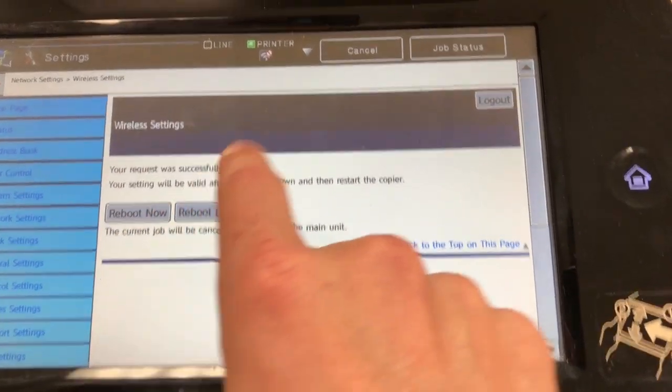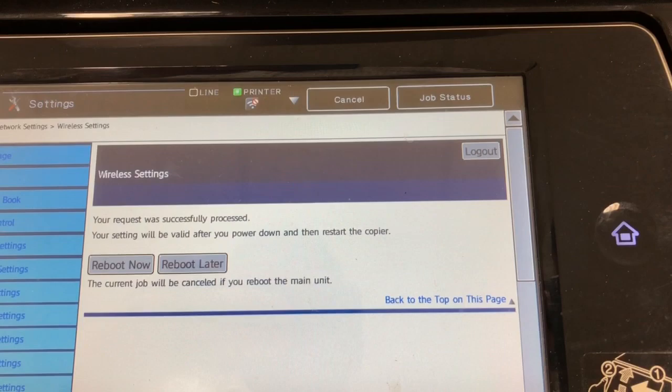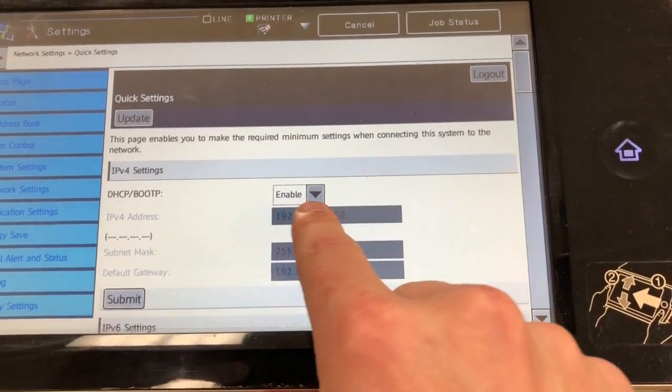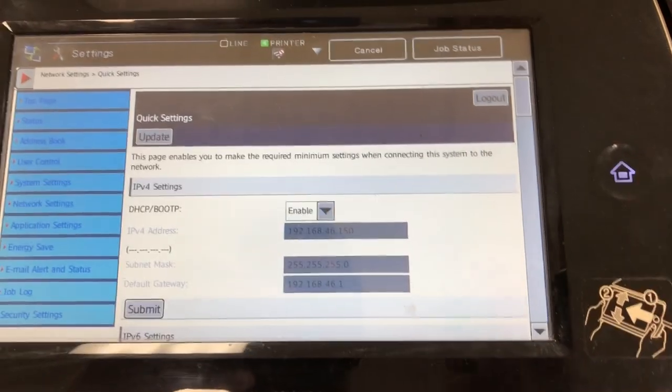Once you reboot it and it comes back up, you should see this icon turn blue, in which case it is connected. You also want to make sure under Network Settings that you have DHCP enabled, so the machine will automatically grab an IP address from your router.